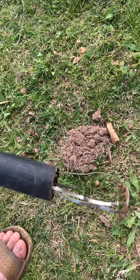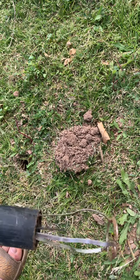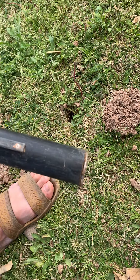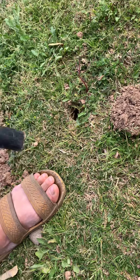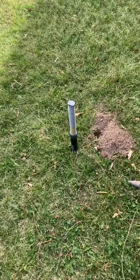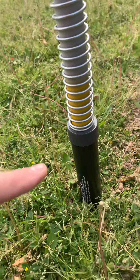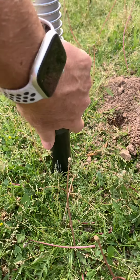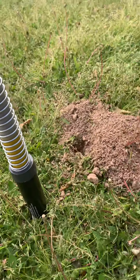You can see what it looks like when it's set — the gopher goes in there, hits that little black trigger, and it gets the gopher. Over here I have one that has gone off. You can tell it's gone off because the yellow is showing. It's usually pushed down like the other one I just showed you.